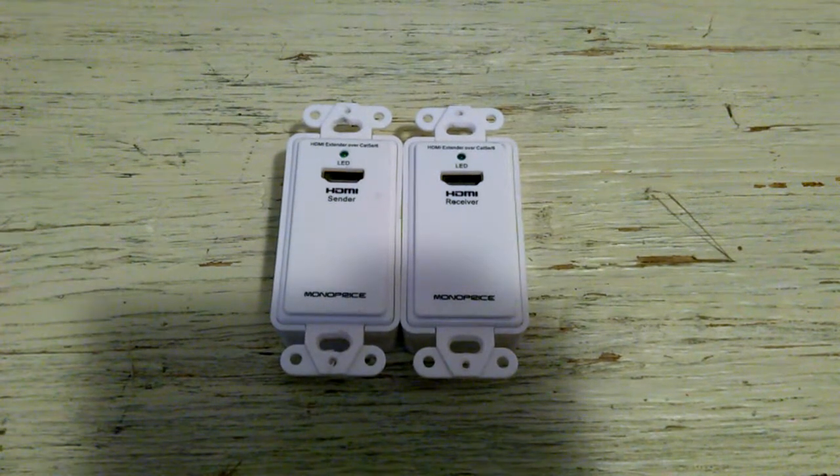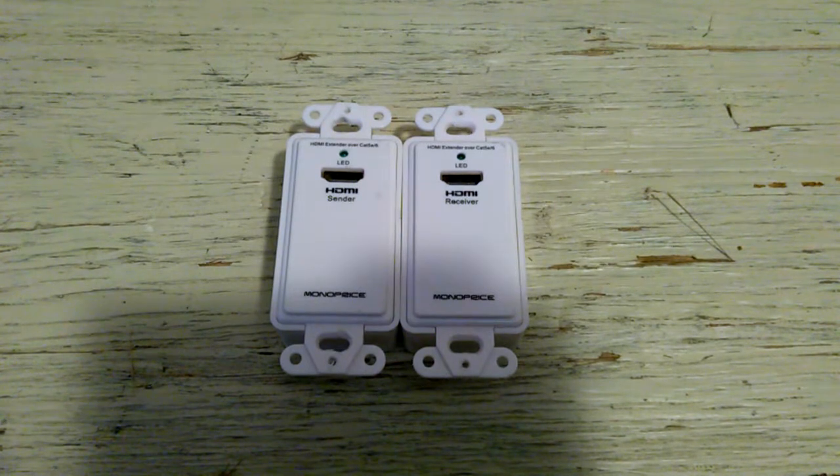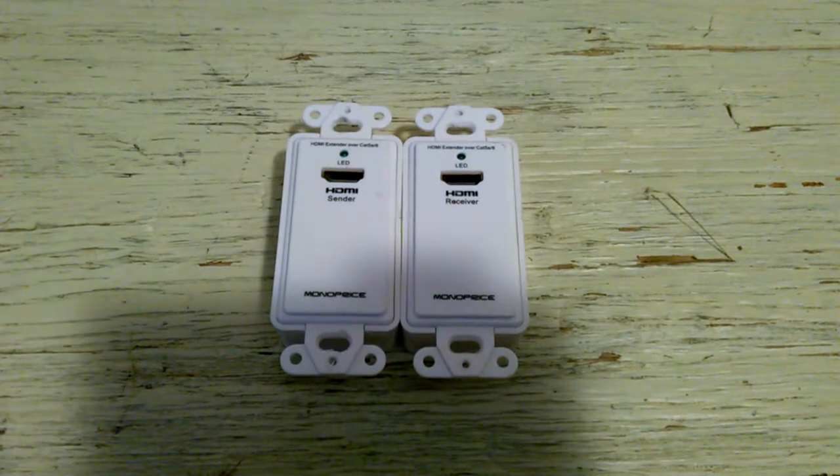Hello YouTube. It's John Joseph here, just another IT guy. I'm going to review some of these HDMI wall plates that I got from Monoprice.